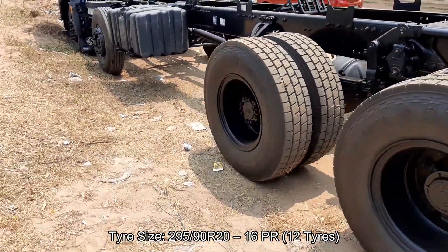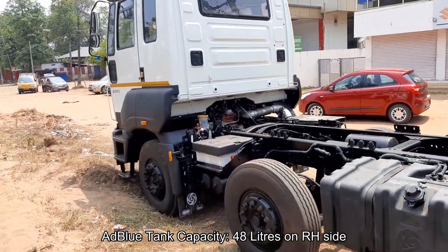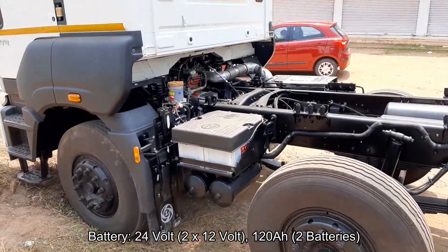The clutch is 380mm diameter, single dry plate, organic, with air-assisted hydraulic booster. The front axle is forged section reverse Elliot type and the rear axle is fully floating single speed.